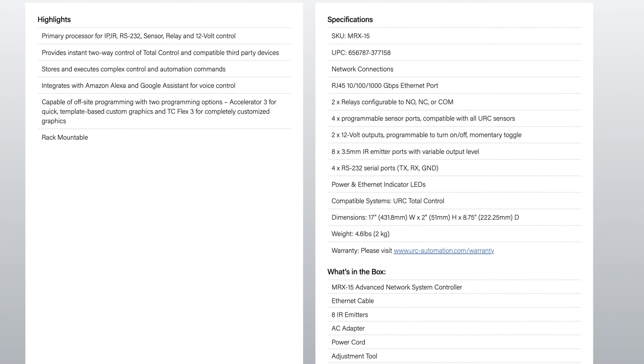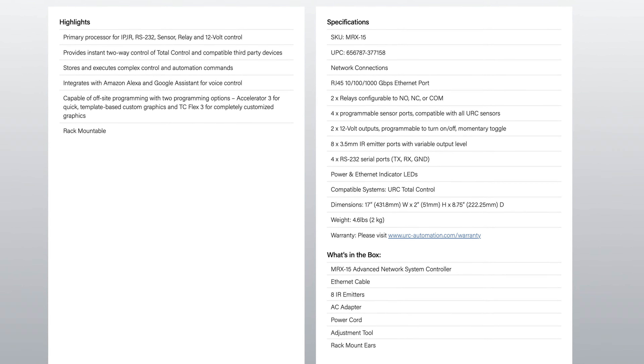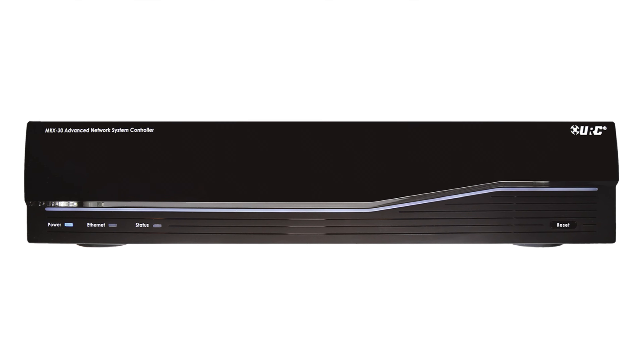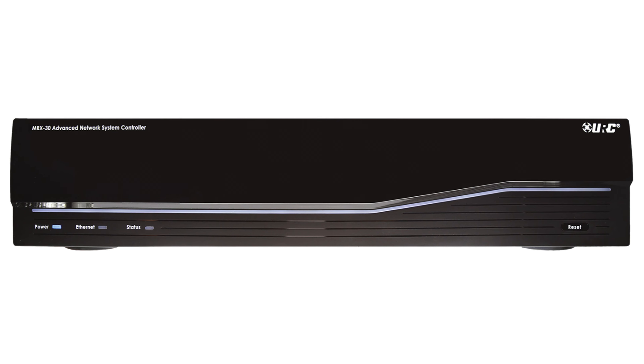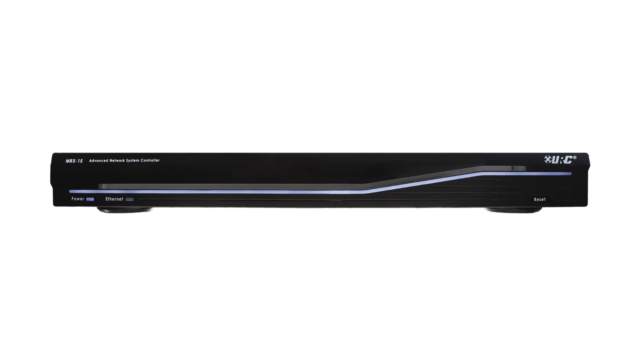The MRX-15 is great. It's the last processor in our product line that still fits into a one-U rack space. As you go to the MRX-30, we're now going to a 2U space, and depending on how much room you have, that can be valuable. The compactness of the 15 really fits.